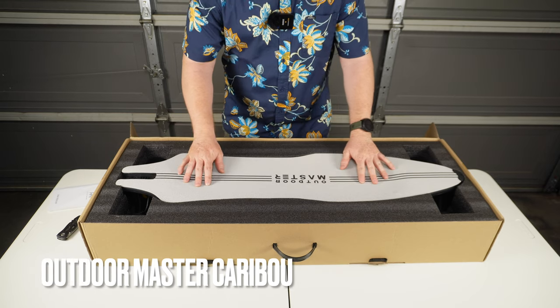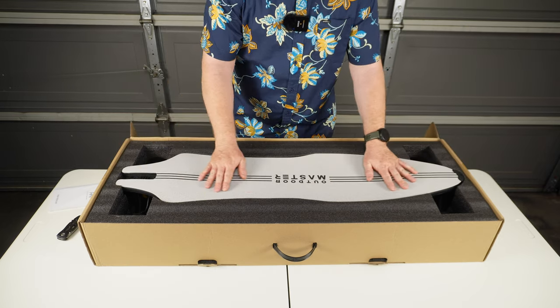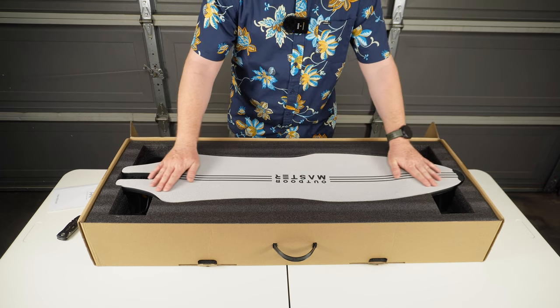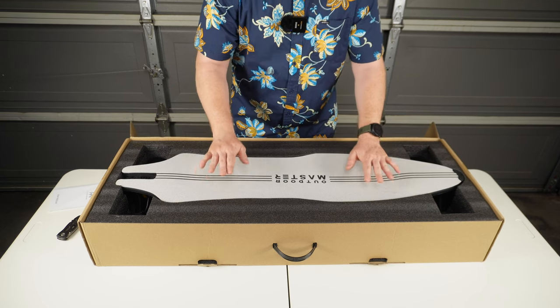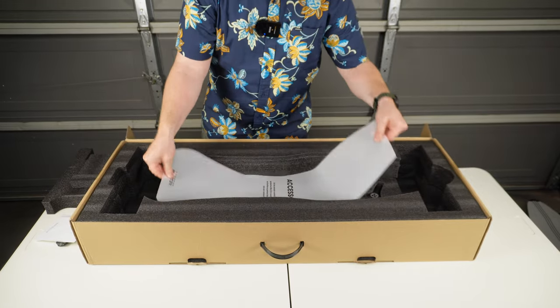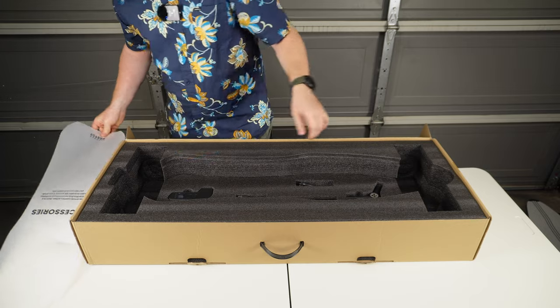This is the Outdoor Master Caribou. It's got white grip tape along the entire length of the top surface of the board. It does have concave throughout, but it's mostly pronounced here towards the front and the rear, which would be the primary places where you're going to be putting your feet. There's also a note here indicating some accessories underneath, so let's take a look at those.